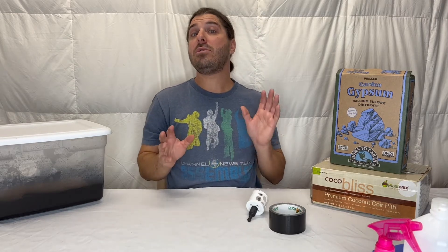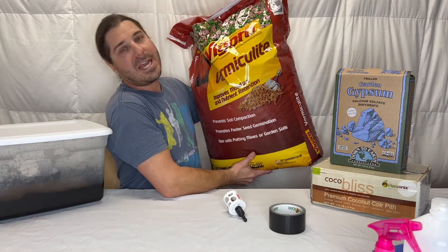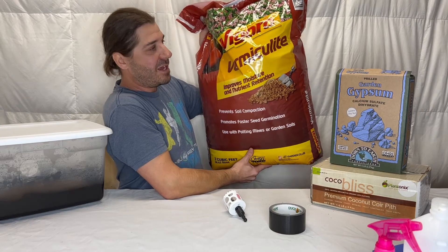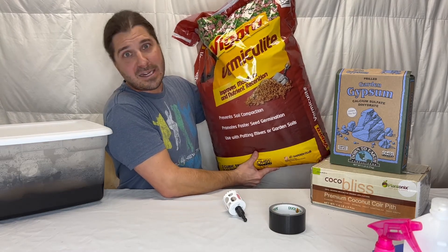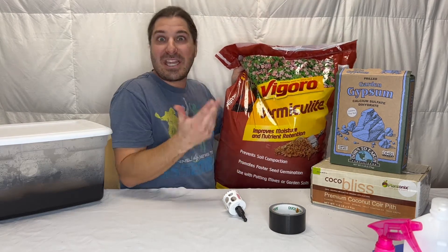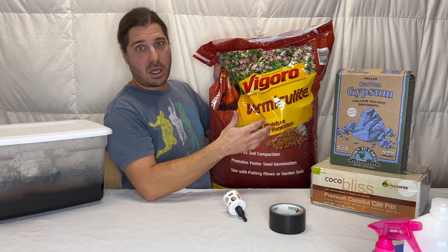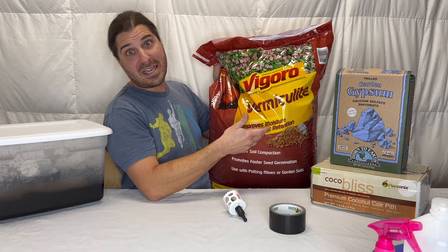Then we're going to want to go to the gardening section. This is hit and miss depending on the season at Home Depot, but you're going to want to get a big bag of vermiculite. You can actually do with a half bag and you'll probably be able to make a lot of substrate with it. This was on sale since winter's coming and they're just getting rid of their stock — I'll have vermiculite for a long time. It's going to cost $10 on sale, $20 if it's full price. So we're going to get vermiculite.